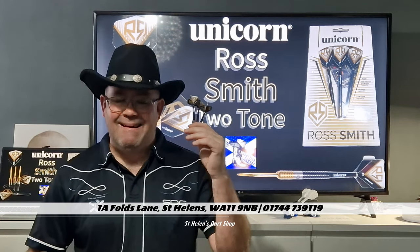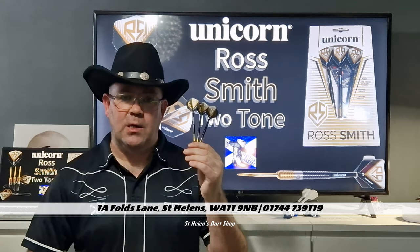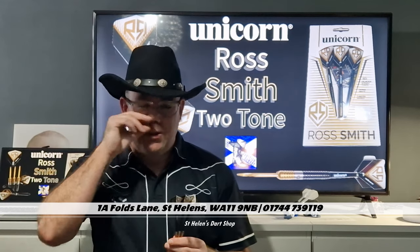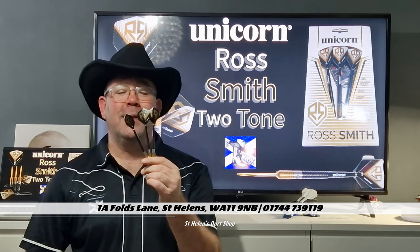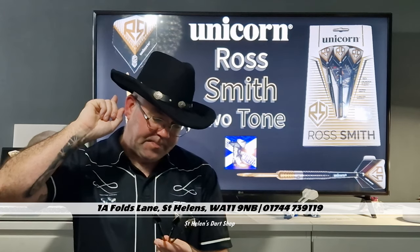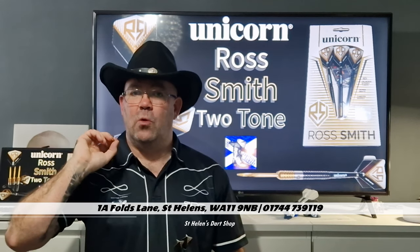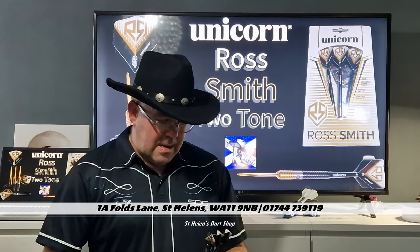Overall, 8 out of 10. Fantastic dart. Taking away the packaging, just based on the dart, it's an 8 out of 10 - it is brilliant, I loved it. Would I swap from my Gabriel Clemmer Gen 2s? No. Would I use them again? I'm not putting them back in the box as you can see, so I'm going to be using them for a little while tonight. I'm going to change to a number 2 flight and put a shorter stem in, because when I was throwing them I was pulling them back - they were a bit long, hitting me in the shoulder. So I'm going to have another throw of these tonight.